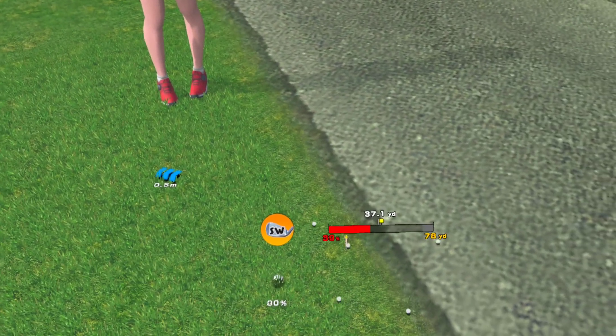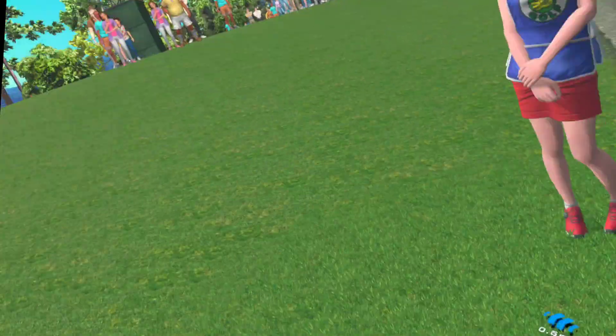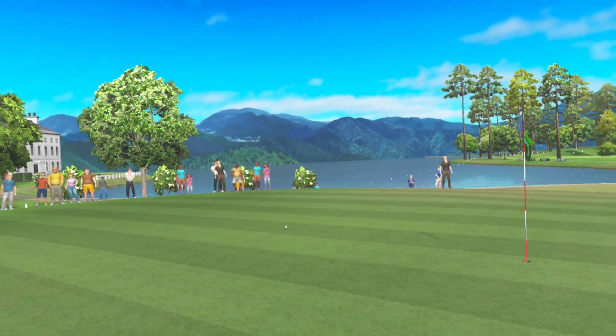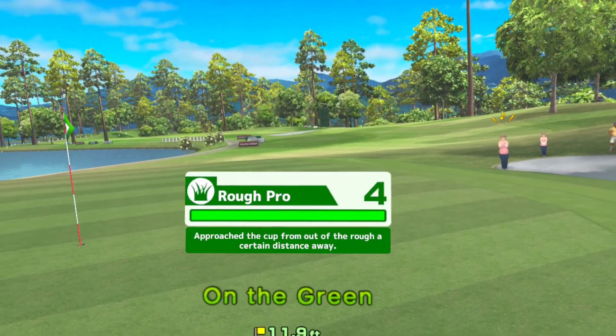Try hitting it pretty hard. You're on the green. You've gotten stronger.